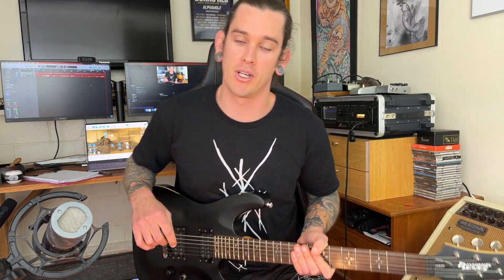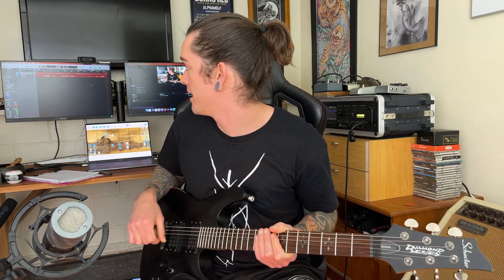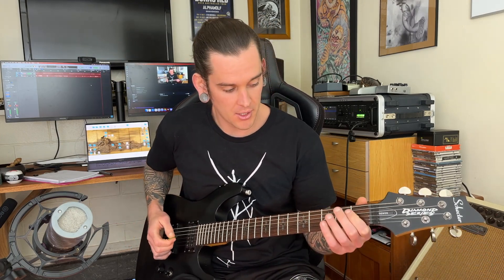Keep it slow and keep it under control. My metronome is at 120 beats per minute — that's just what it defaulted to in my DAW. Let's do this last exercise.